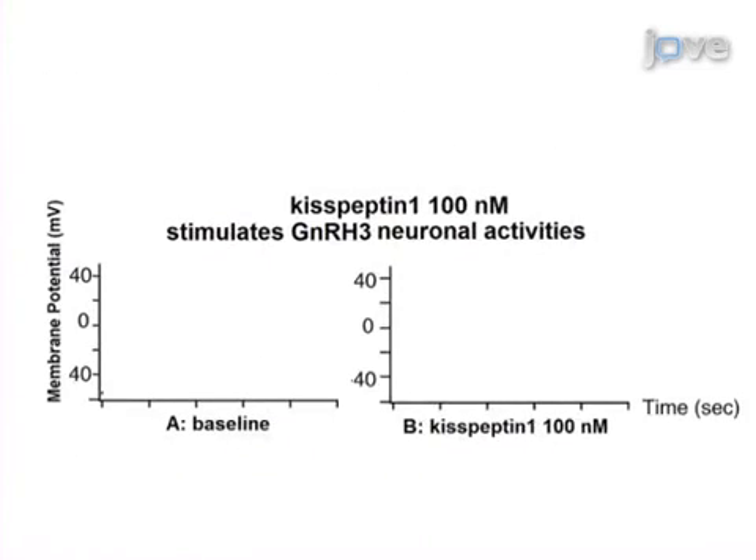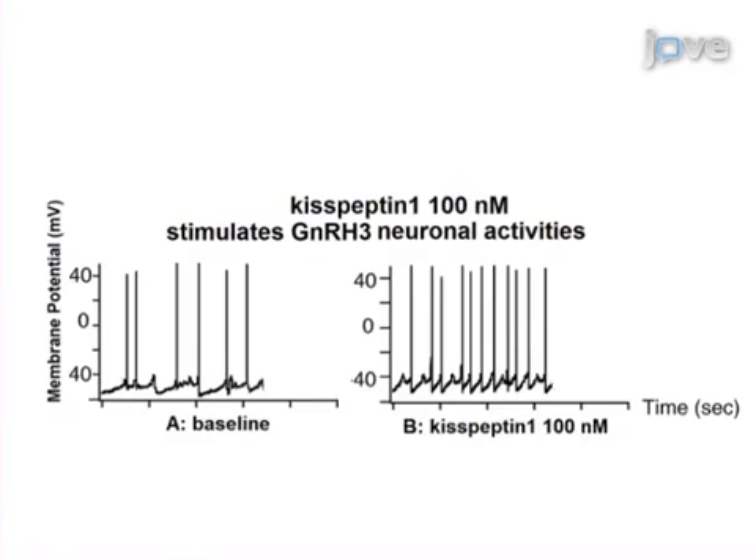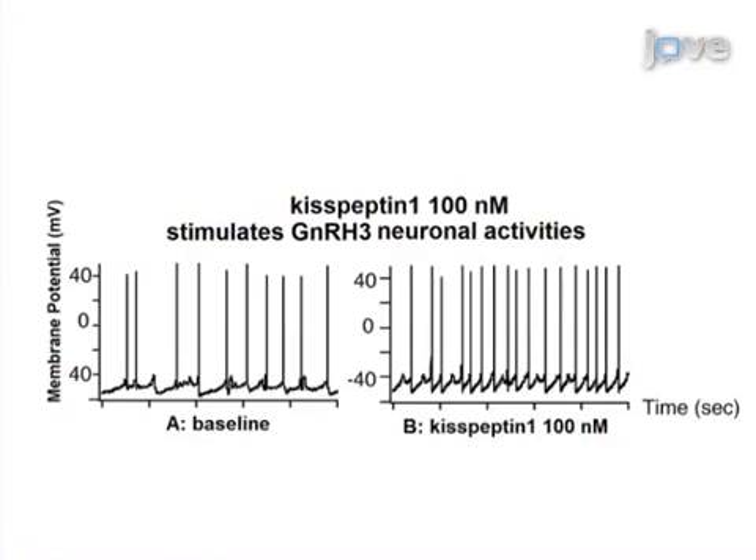Ultimately, results can show changes in the firing frequency of action potentials or changes in membrane potential in response to different treatments in the intact brain. The main advantage of this technique over existing methods, such as electrophysiology of cells in culture or brain slice preparations, is that we can characterize the electrical properties of neurons in a whole brain preparation with intact neural circuits.